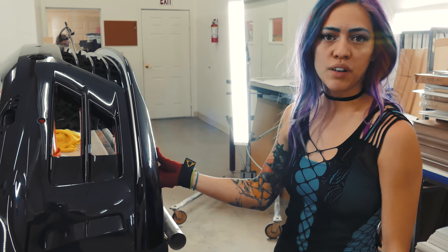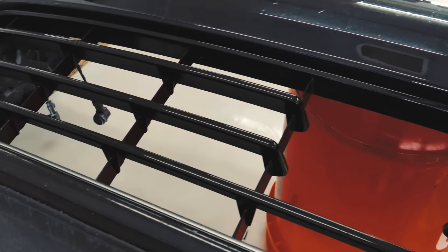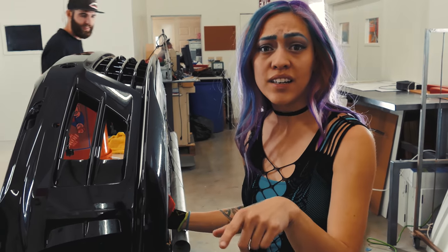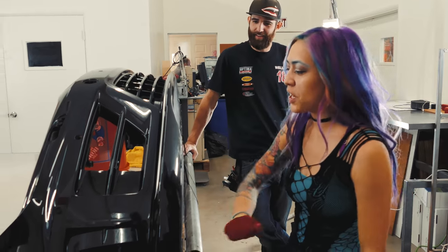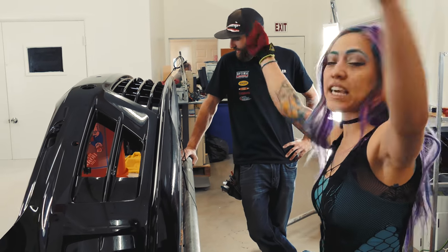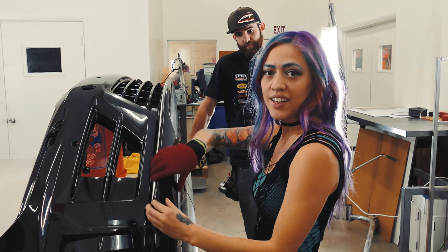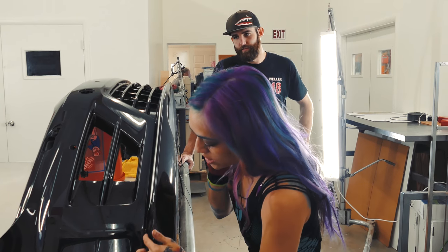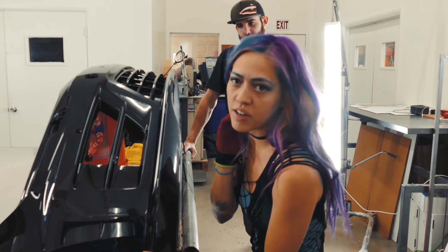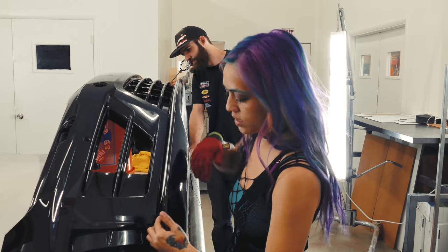We have the bumper propped up here on the table on a bucket — if you're an installer, you know how to make it work. If you guys have bumper stands, you can do it that way. Sometimes we actually pull it on the car first and then take it off and wrap around the edges. What we're gonna do is me and Michael will hold the edges, heat it and stretch wide, and that's gonna make the material kind of hug the bumper. We're gonna do the bottom part in one piece first, seam it right here on this hard angle line.